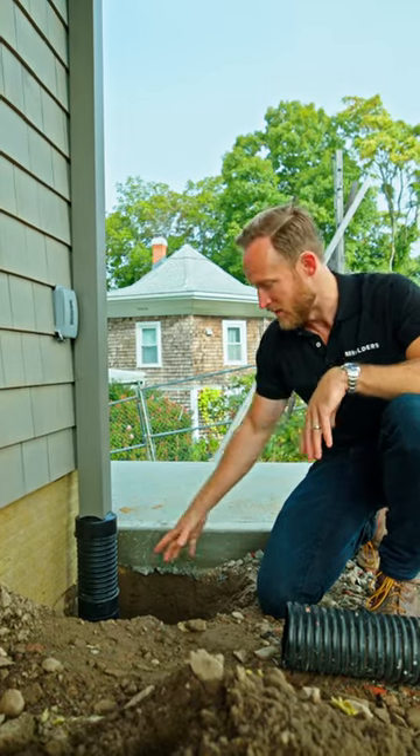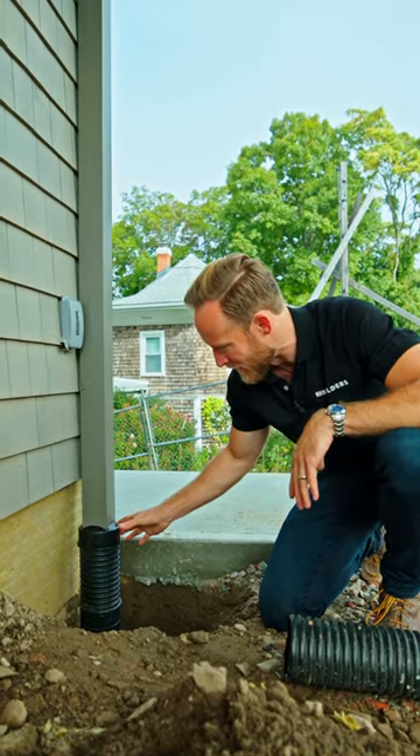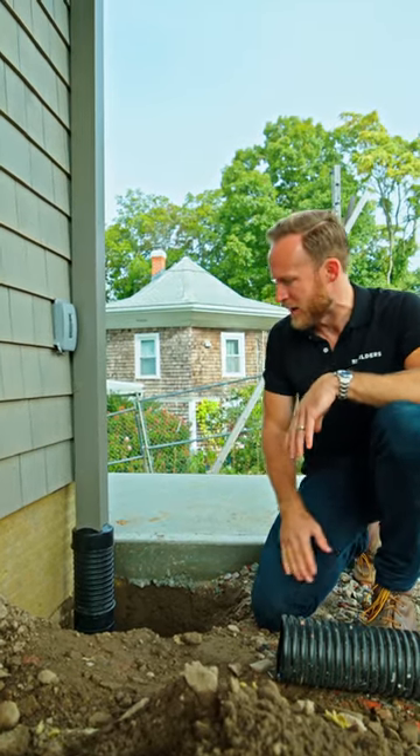Truthfully, we cut it too low. We actually have a coupler here — added an extension and came up to the height that we need.